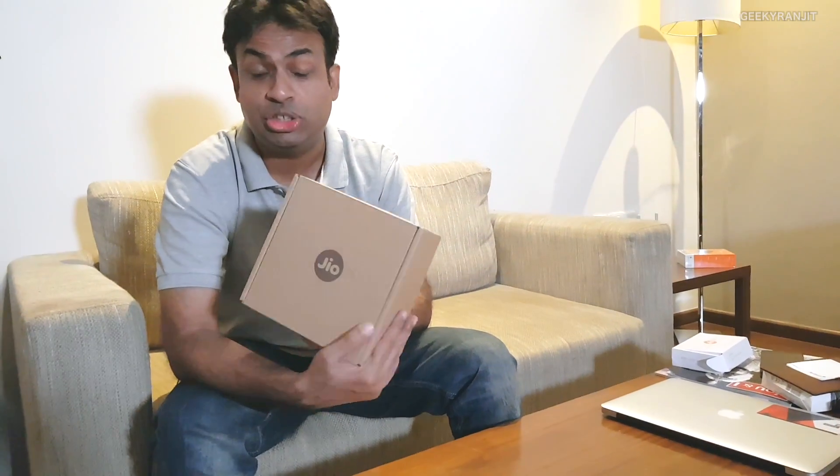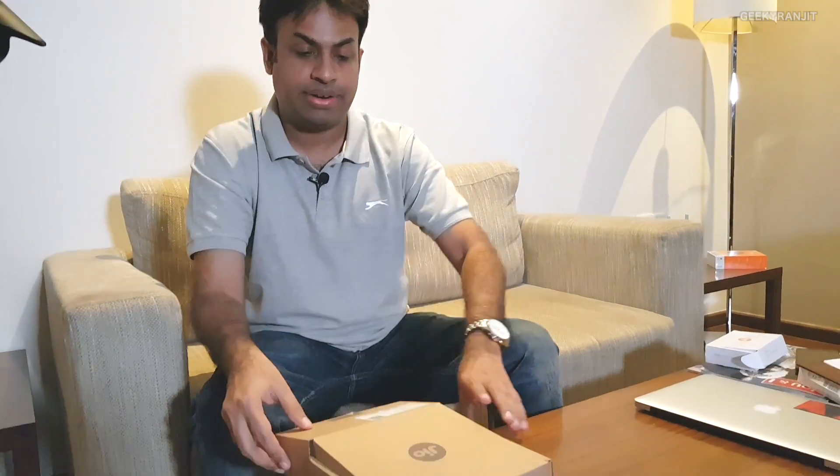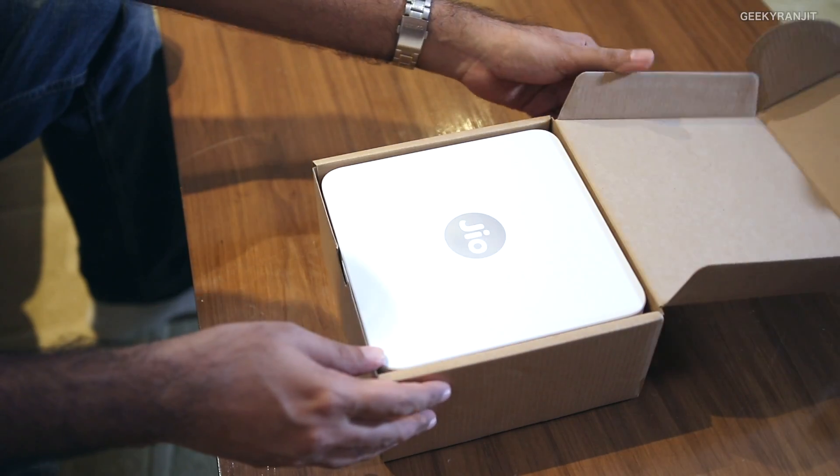Hi guys, this is Ranjit and I have this box — this is the Jio Fiber router. In this video I'm just going to quickly open it up and show you what comes inside. We don't have an active connection but we'll try to boot it up, and I'll also try to give you an overview of this product. So let's start.